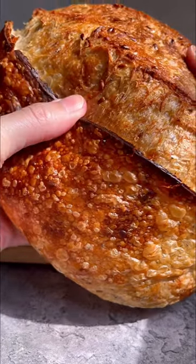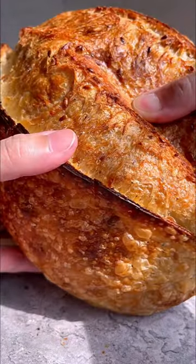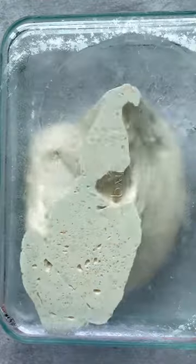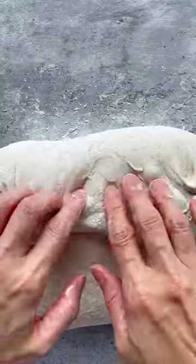Welcome back to my mini series of the basic sourdough process, episode 3. This is for everyone who wants to learn how to make your own sourdough bread at home. Today we will talk about shaping, scoring and baking.